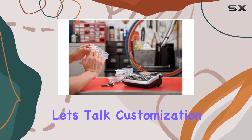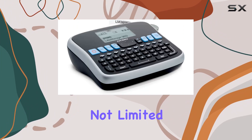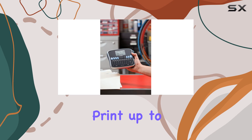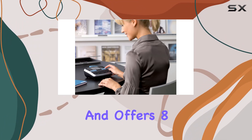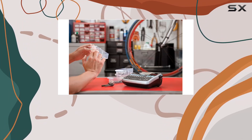Let's talk customization. With the DYMO LabelManager 360D, you're not limited to basic labels. This powerhouse allows you to print up to nine copies of a label in seven font sizes, three font styles, seven text styles, and offers eight different boxes and underlines for added flair.